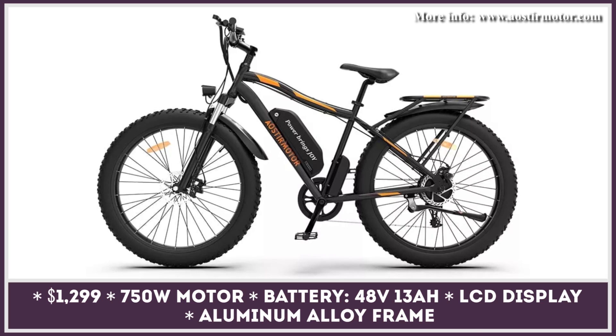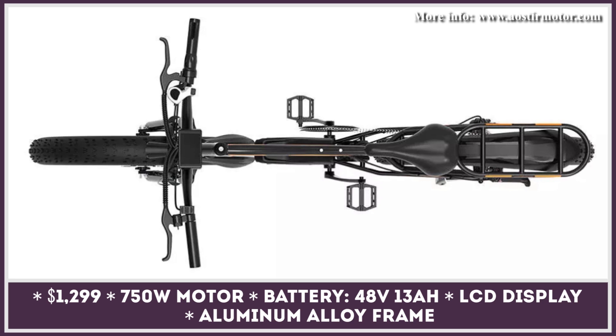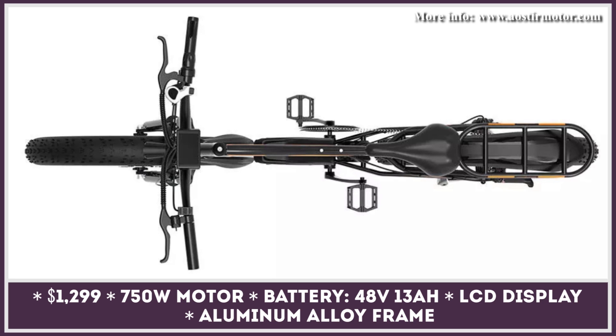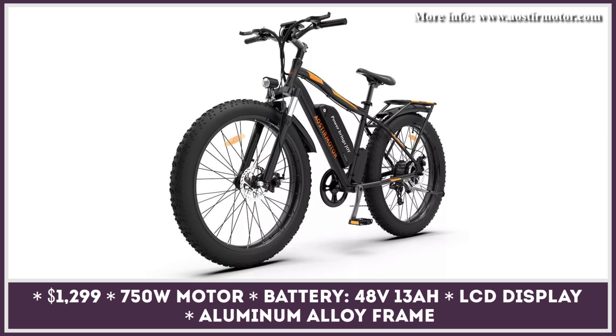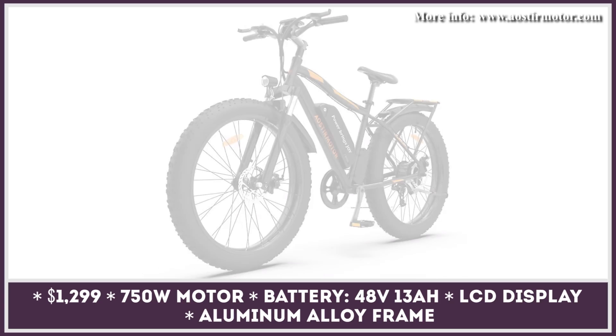The SO 7B is the newest representative of the class of 750-watt electric mountain bikes. This model is built on an aluminum alloy frame, has hydraulic front suspension, front and rear disc brakes, and is riding on a set of four-inch fat tires.